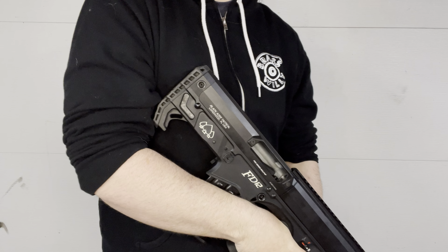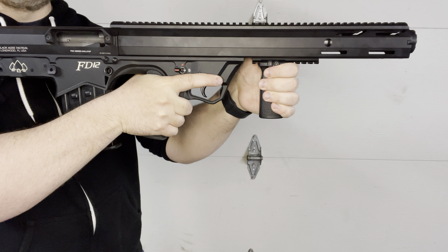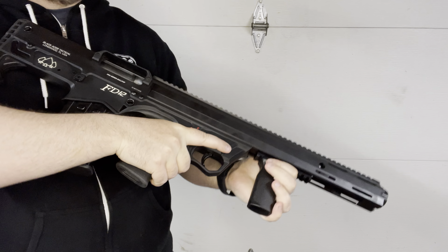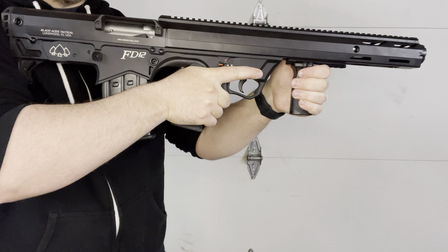It's nifty because it is a bullpup — the length on it is significantly shorter than your traditional shotguns, which would stick out way further. So if you're looking for a home defense gun or just a range toy, this is a great option.